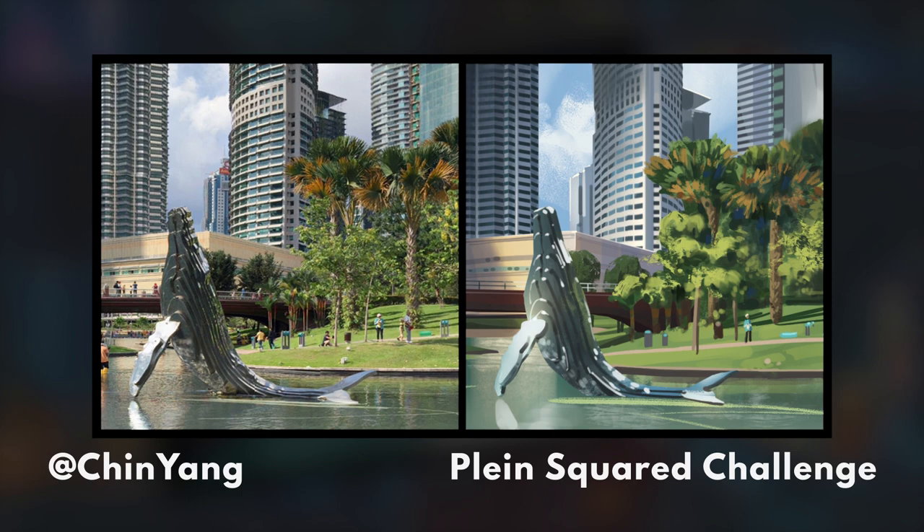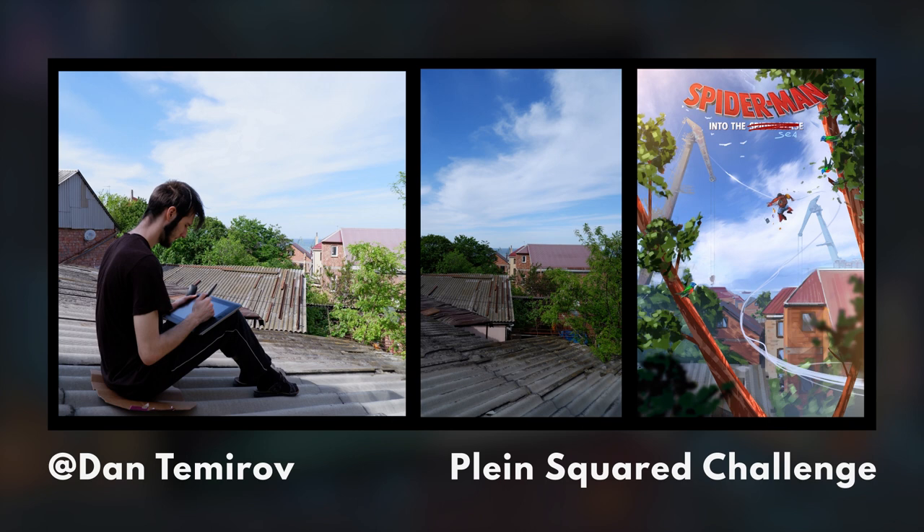Dan, beautiful work. I like the Spider-Man nod and I like the addition of the cranes. I think this could benefit from a little bit of atmospheric perspective — by that I mean lessening your contrast as you move backwards in space. Some of your mid-ground is coming forward and intruding into your foreground. Learning more about atmospheric perspective and staging could help push this image back and make it feel a little more photographic.